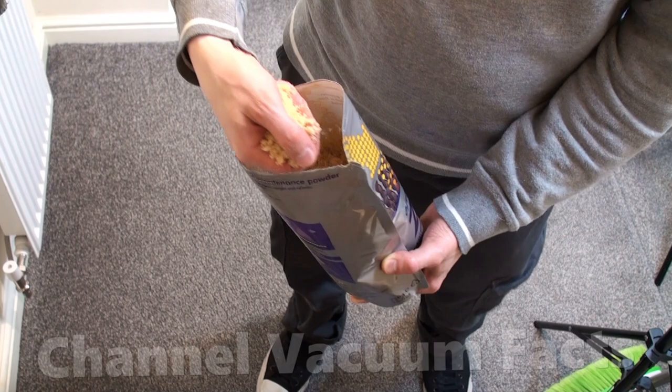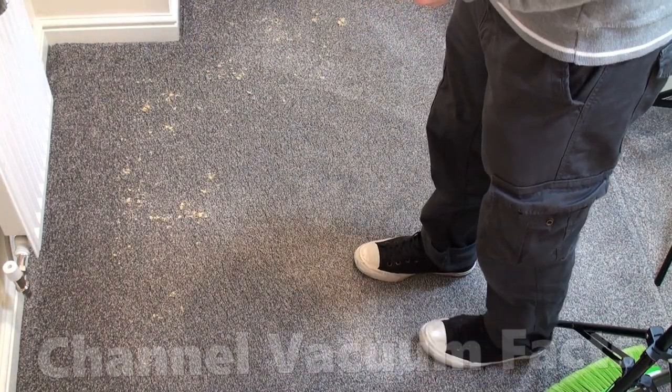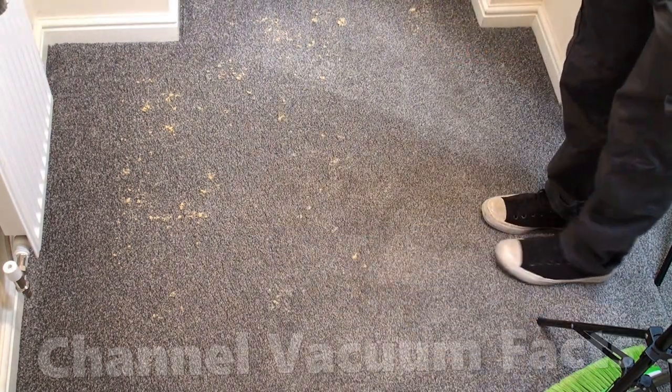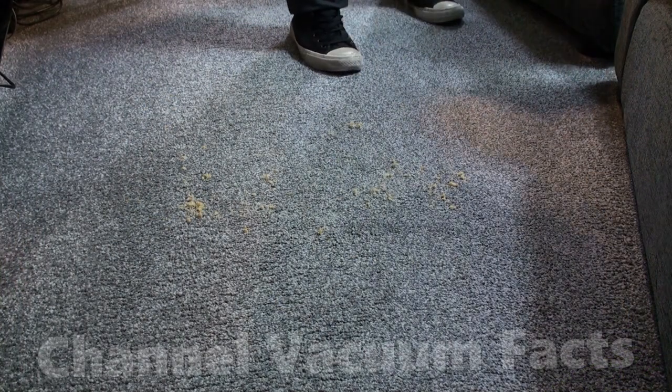Lightly sprinkle a small handful of the moist micro sponges over a section of carpet. You don't need to use much unless it's visually very dirty. It's best to rub and break these up as you sprinkle rather than having a big pile in one place.